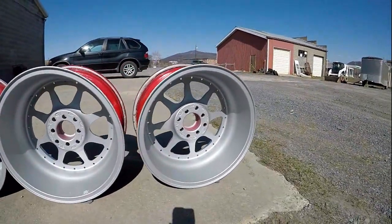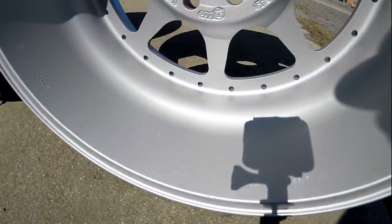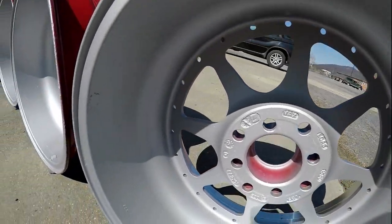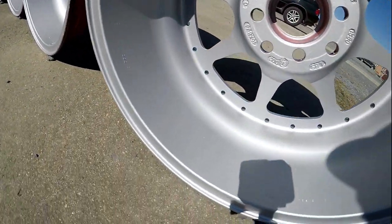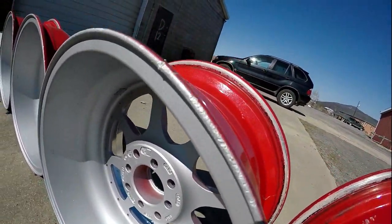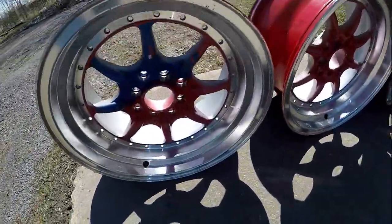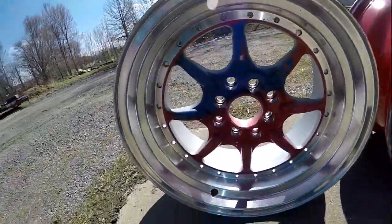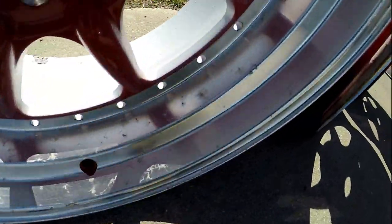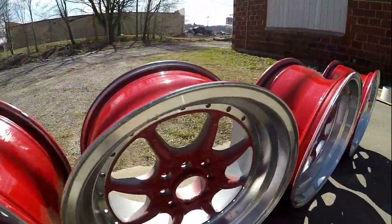It doesn't look too bad. Getting some close-ups — really, for spray paint it's not too bad. As you can see the wheels have curb rash on the fronts and the backs, and of course that custom blue paint, and they've got divots in the polished area. I'm not sure if you can see all the curb rash going on.